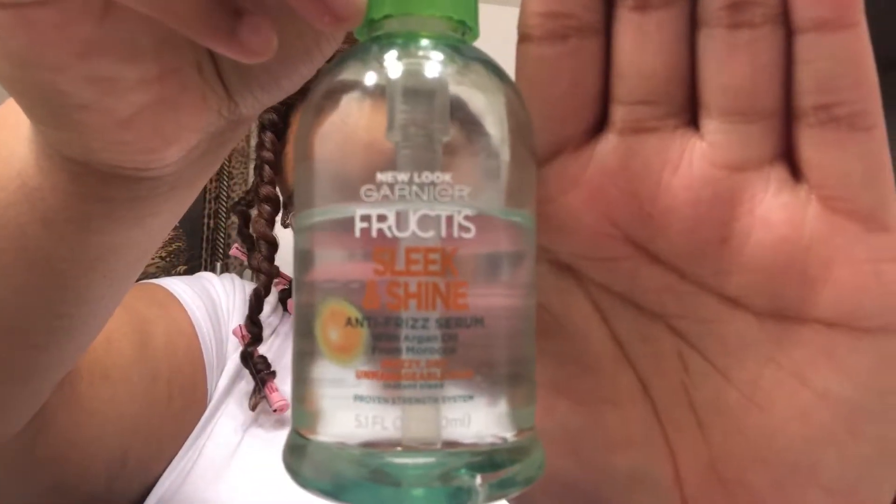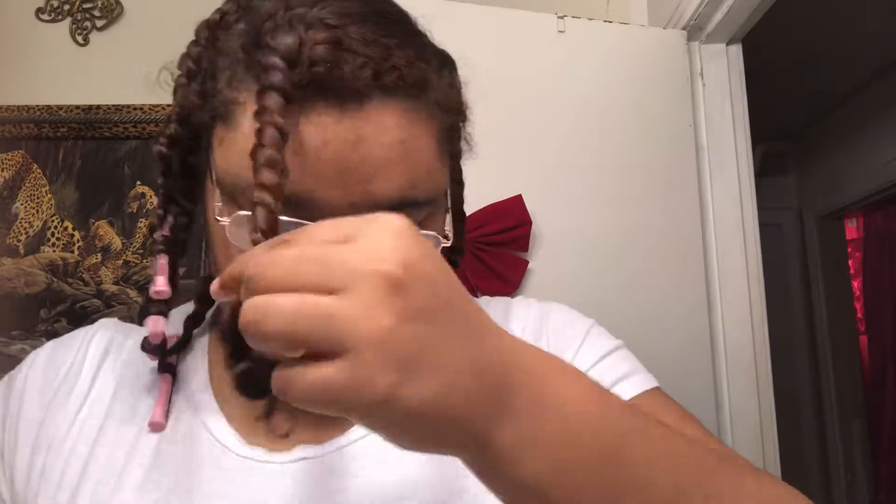To take down my hair I'm going to use the Garnier Fructis Sleek and Shine Anti-Frizz Serum to reduce frizz as I'm taking my hair down. With my hair type, using oil on my hands to reduce frizz doesn't really work — it's best for me to use a serum, but you'll use what's best for your hair.